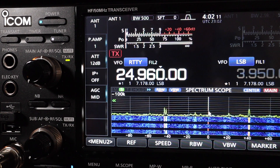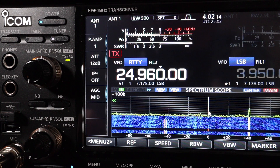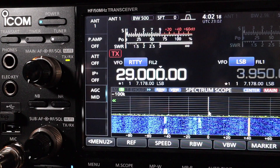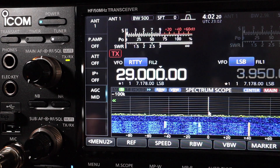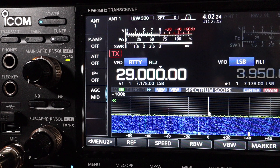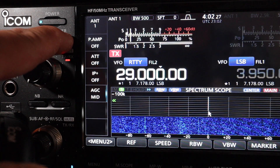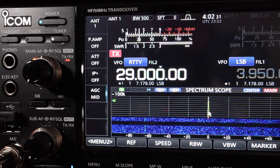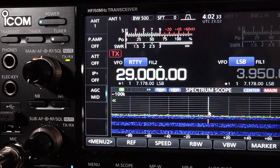So far so good, except for 40 meters. Let's go to the 10-meter band at 29 MHz — the middle of the voice band. Tuner engaged. SWR is flat on 10 meters.